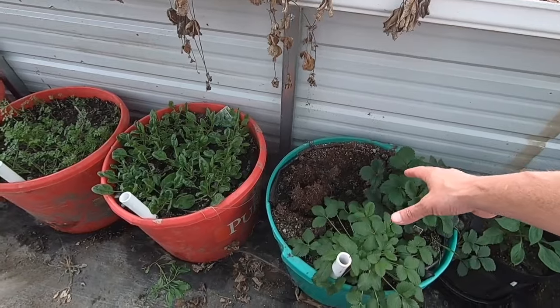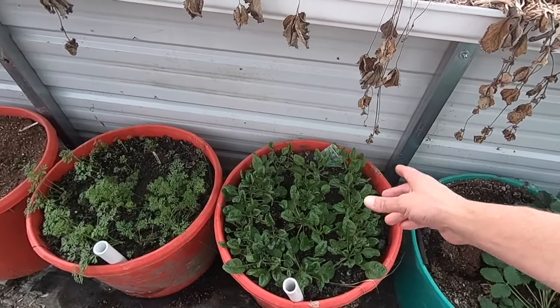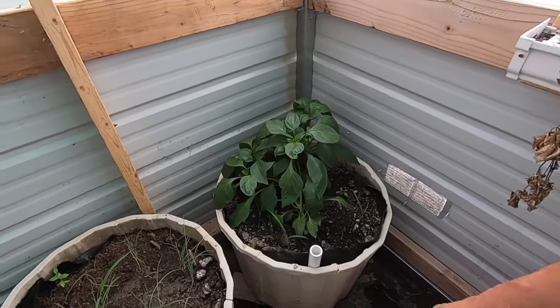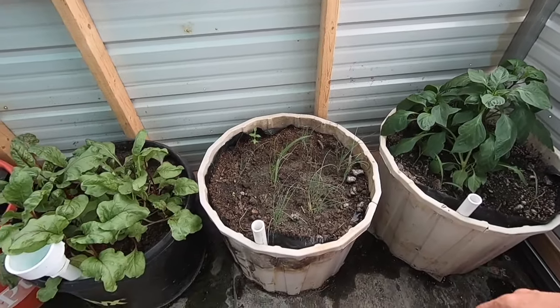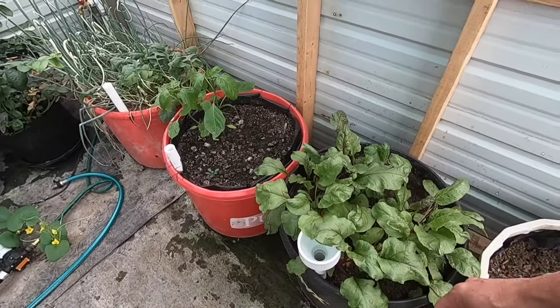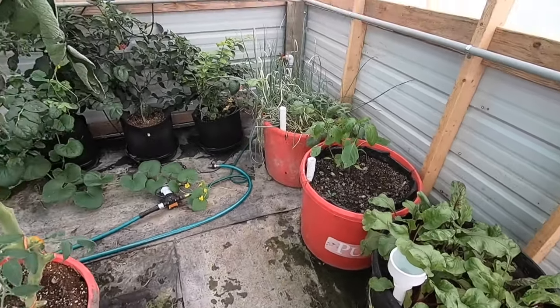These strawberries are doing good in this new mixture. I did a video on the mixture. I've got spinach and carrots coming up, more peppers, some green onion, and some beets going here too.